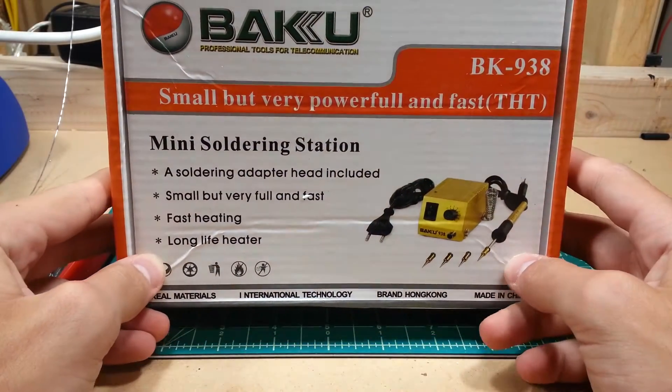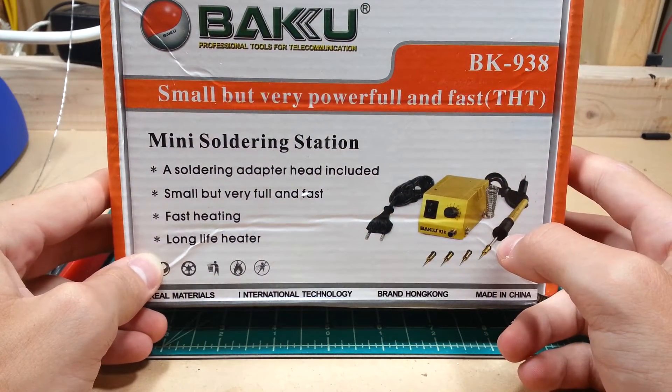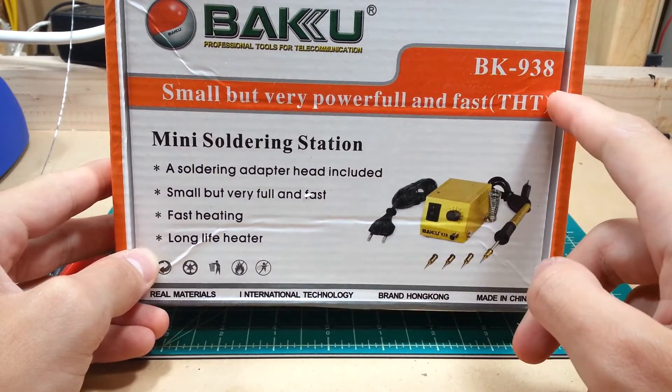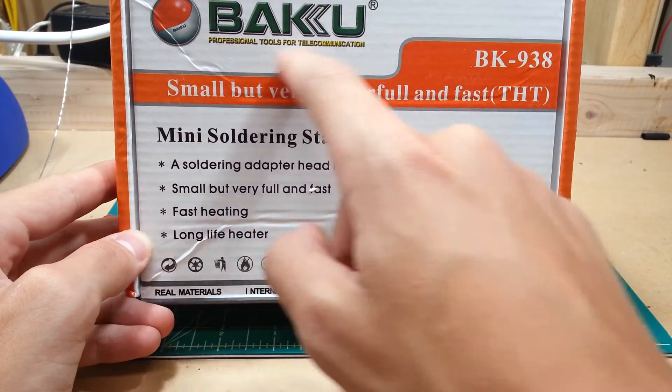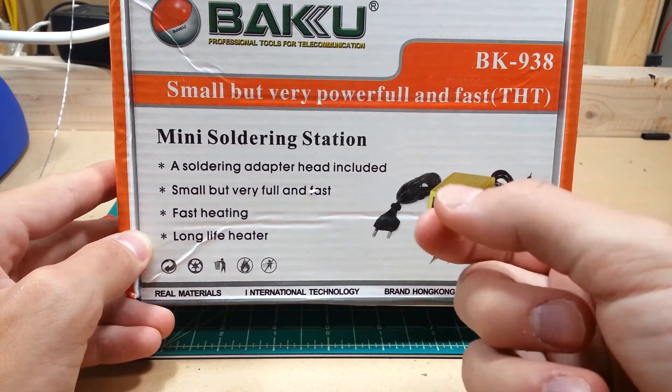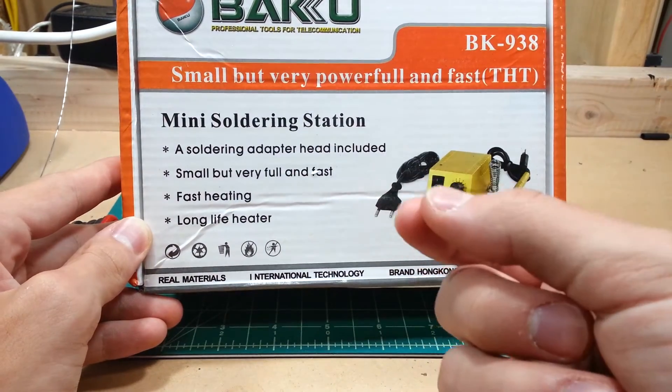But this is the Baku — I can never tell if that's one or two K's. It's the BK938, a professional tool for telecommunication, commonly used for SMD rework on extremely small pitch parts on cell phone boards.